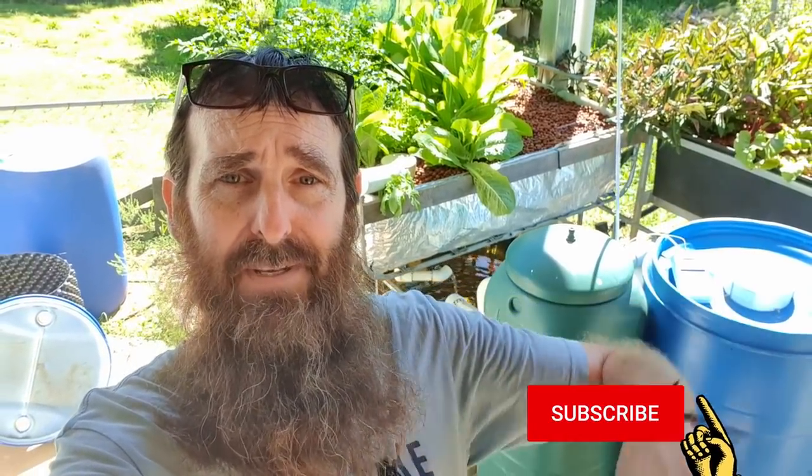So there we go folks — a couple of pointers on what to do if you've got an aquaponic system and you're going away for a bit of a break. I hope that has helped you out. If you haven't seen the channel before, it'd be fantastic if you could hit that subscribe button, and check out our other aquaponic clips. Thanks to all you folks who leave comments, share the videos, and especially to the supporters on the YouTube membership program and the Farm Your Own Yard supporters website. I haven't packed my bag yet so I'll leave it there — I hope you all have a top one and your gardens and aquaponics are booming. Cheers folks, have a good one.